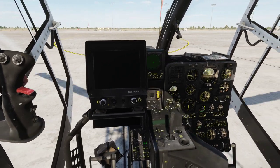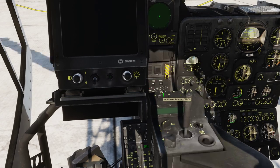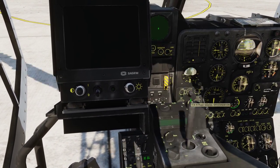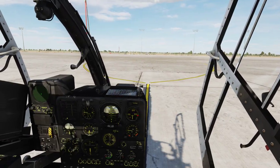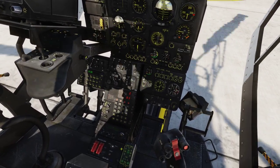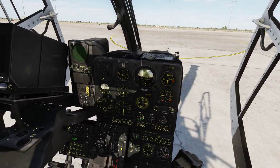Let's jump to the copilot seat. We're going to set this one to standby and turn off the power switch, set the IRS selector switch to standby to warm the system up, and turn on the screen.